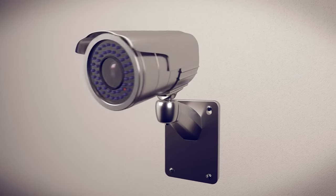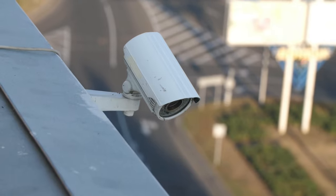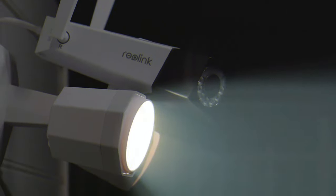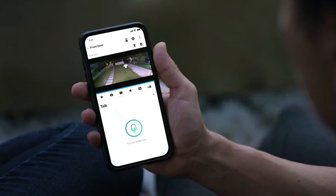Security cameras are no longer exclusive to the rich and famous. Nowadays, anyone can get peace of mind from having a security camera helping to protect their home. Whether you want the added security or you just want to be able to keep an eye on deliveries and who's at your door, a wireless security camera is a worthwhile purchase.